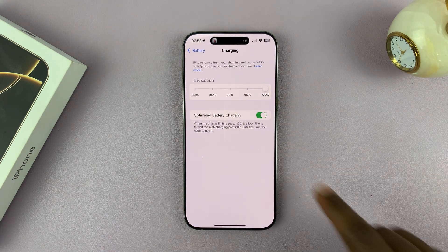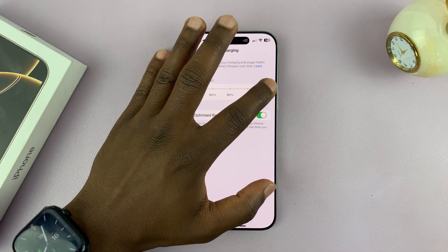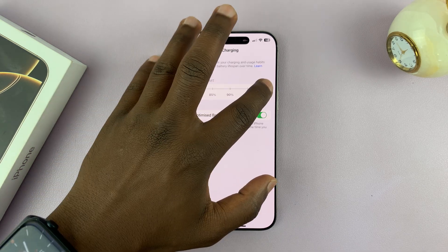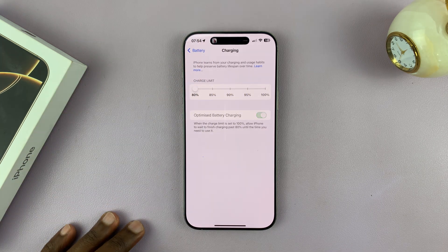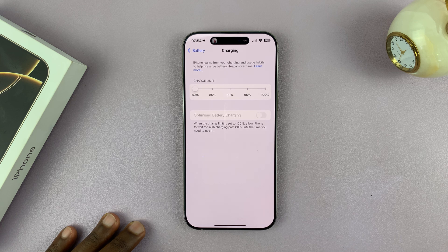But if you really want to limit to 80% and don't want to take any chances, just slide it all the way there and then you can have Optimized Battery Charging disabled.